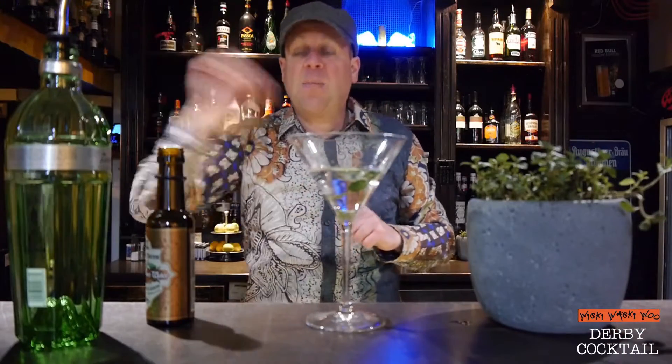It's a Derby cocktail. And if you like it, please subscribe to my channel. Goodbye and thank you.